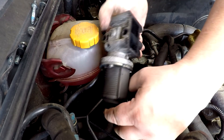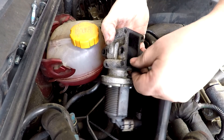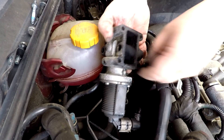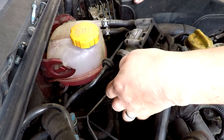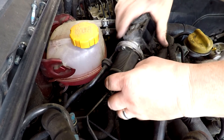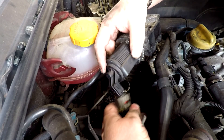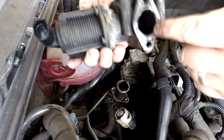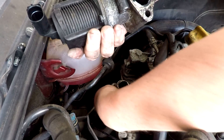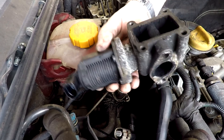I can already see that the EGR valve is full of rubbish. I'm just going to disconnect that cable first - pull down this little plastic clip there. There we go, that's coming out now. And there it is - there is no gasket on there, and there is no metal gasket on there. So that's interesting. That's the EGR valve out.